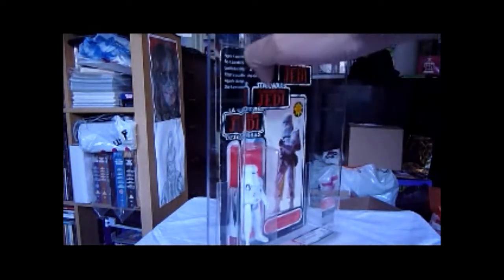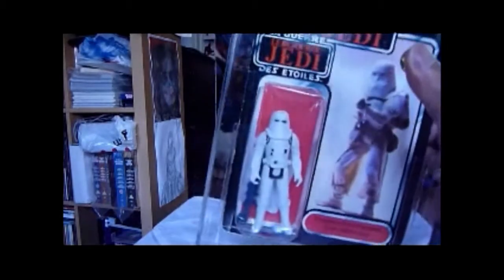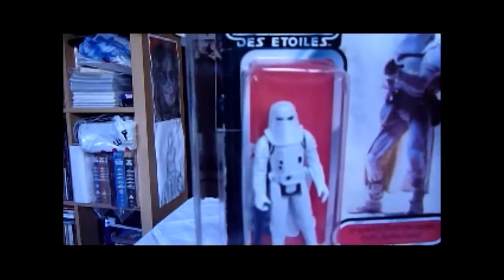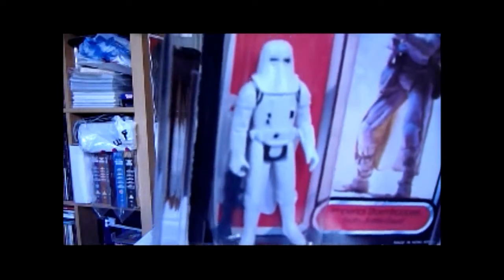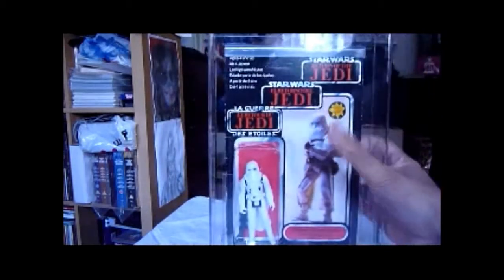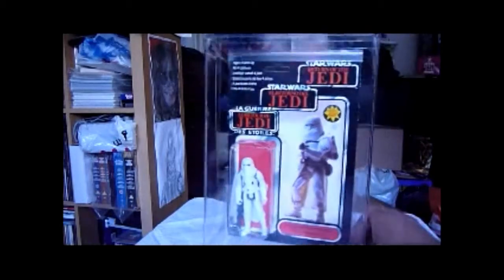If you look to the front again, you can see the Snowtrooper — very white. If I had the regular Snowtrooper you could compare the two; this one's totally different. Just Google 'YPS Snowtrooper' and you can find out about it. This is probably the first time it's been on YouTube — the YPS Snowtrooper, one of the rare variations of this figure.